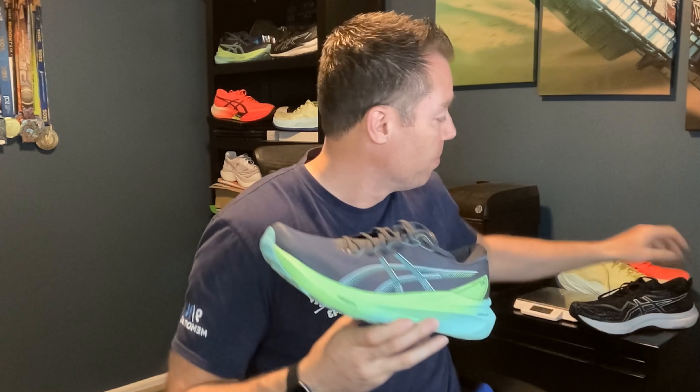A lot of times those max cushion shoes, when you get this much stack, can be a little too squishy, but this one does a nice job balancing comfort and stability. This has 40 millimeters of stack in the heel and 30 in the forefoot for a 10 millimeter drop. The previous shoe was 25 in the heel and 15 in the forefoot — still a 10 millimeter drop, but a much lower midsole stack. So this is a much more plush experience than the 29.